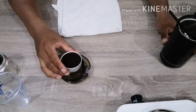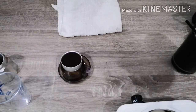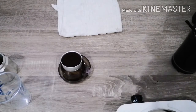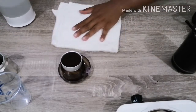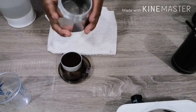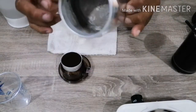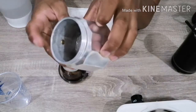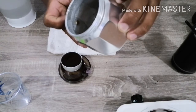Pagka nalagay na natin ang coffee ground natin dito sa ating filter, kailangan natin ng mainit na tubig. Dito natin ilalagay ang mainit na tubig. Isasakto lang natin siya — meron siyang parang tornilyo, guys.